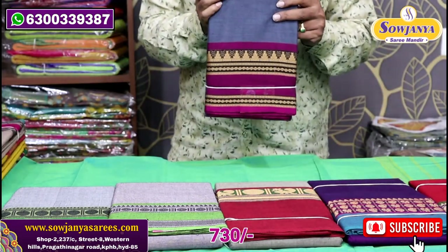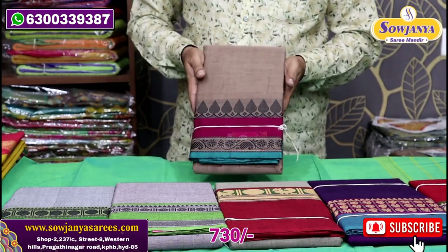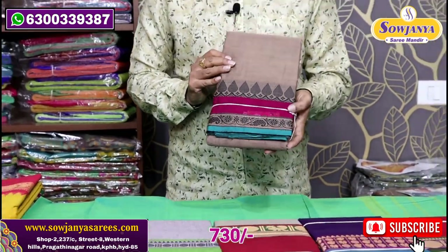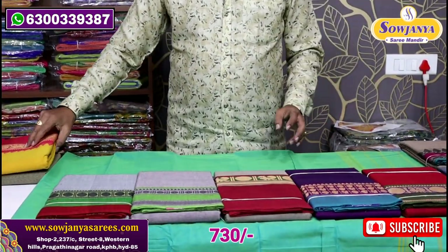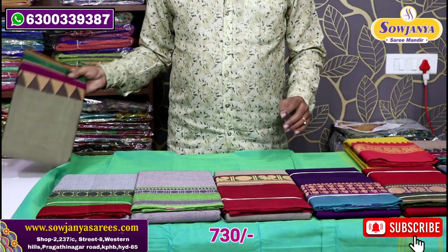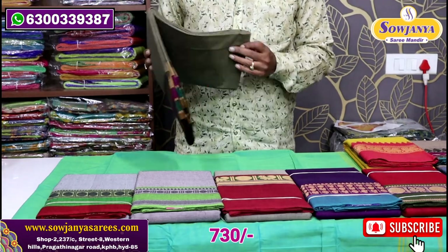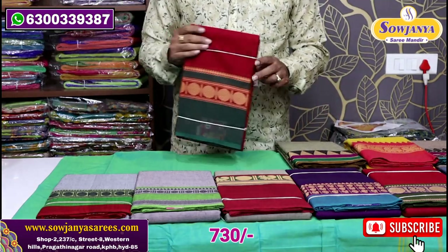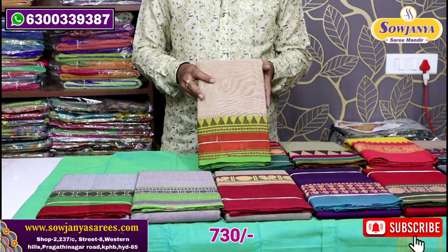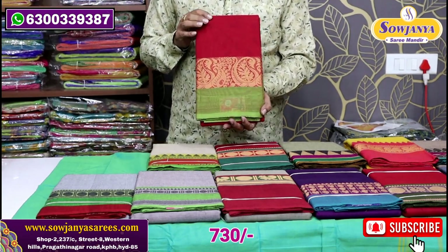The next combination is gray and magenta color — this is a dark combination with a temple border. This is pure handloom and pure cotton. The next is a pink combination border. Next color is yellow with a pink combination temple border. Then magenta and green color with a big border. Next is a cream color combination — yellow and cream with an orange border. There is also a maroon shade and a parrot green border.